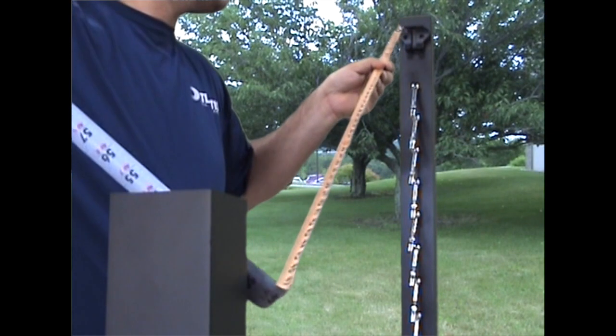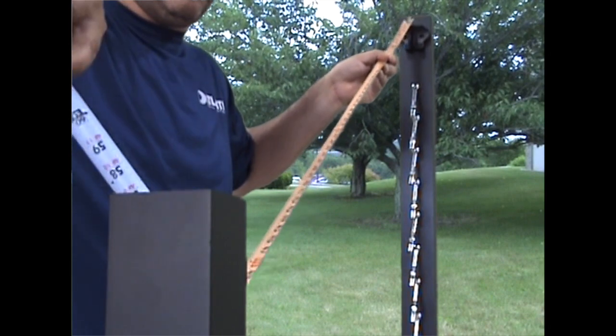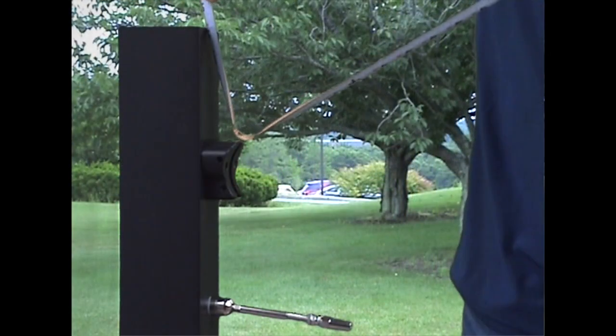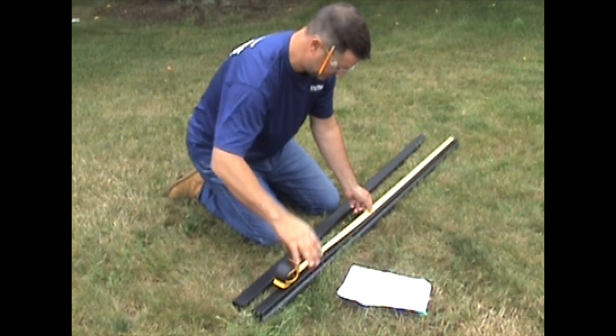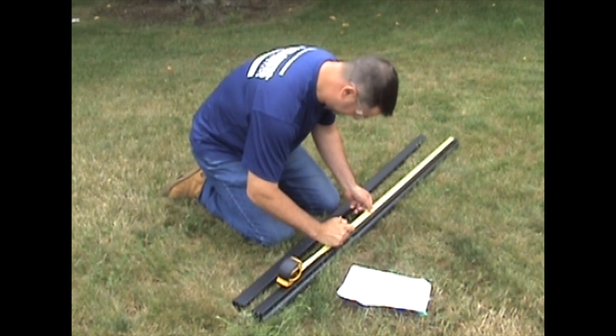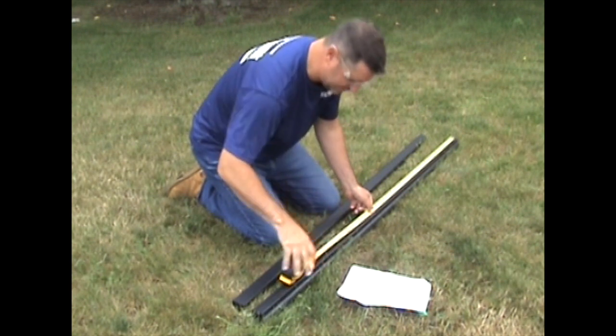Measure and cut the rails. Measure from the top edge to top edge of the stair rail bracket bases. For the top rail, subtract two and three-quarter inches from your measurement. For the bottom rail, subtract an inch and a half.